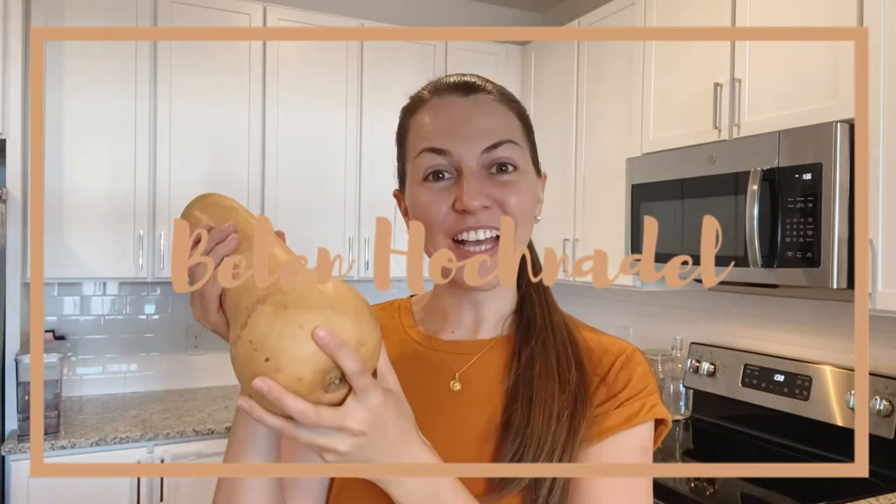So today we're doing butternut squash soup. Hi guys, welcome back to Vlogmas. If you're new here then welcome, we're so happy to have you here. My name is Belinda and I am a first-time mom to a baby girl that is one year old now and her name is Micaela.